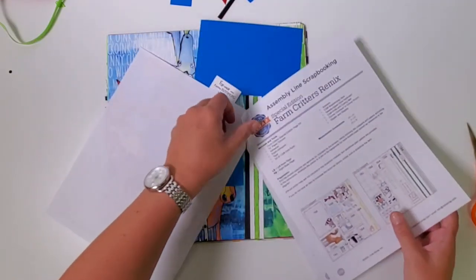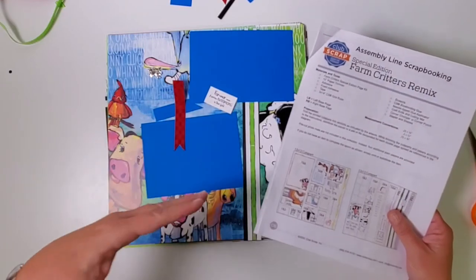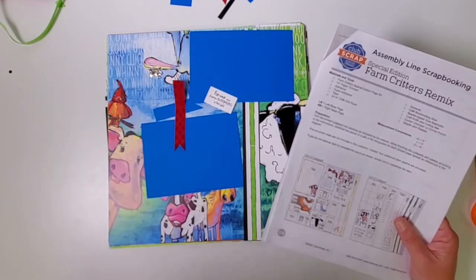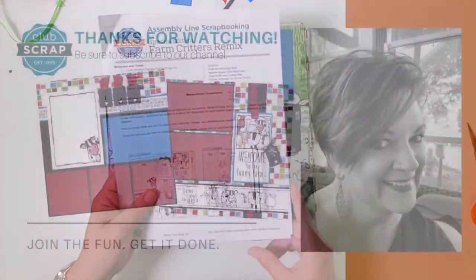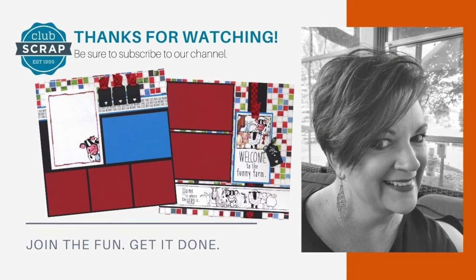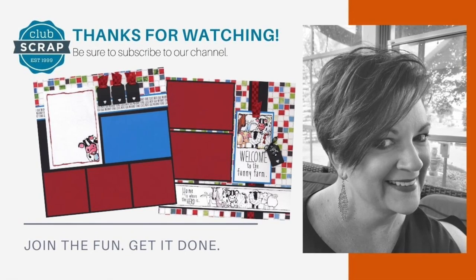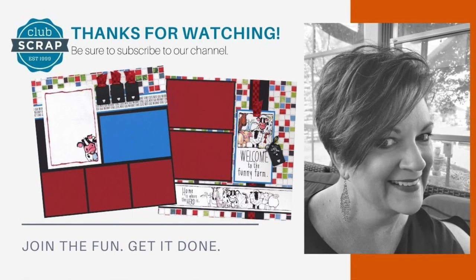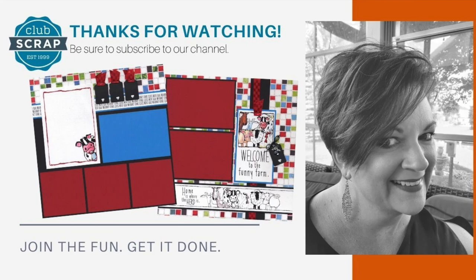If you're new, welcome to Club Scrap! The best test of this method is to finish those pages, add photos, and see how wonderfully the collection fits into whatever reason or season you happen to be scrapbooking. Please reach out if you have any questions. Follow us on our social media channels and join our private Facebook chat group — we'd love to cheer on your accomplishments. I look forward to seeing you again soon. Thanks for joining me!